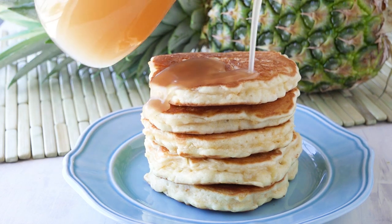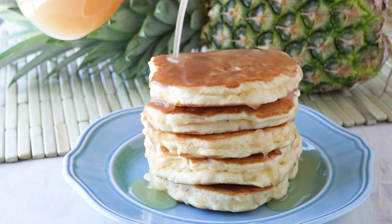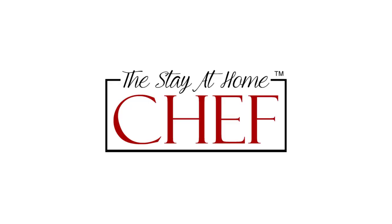Today on The Stay At Home Chef I'm showing you how to make pineapple pancakes with coconut syrup. This is a great way to switch up your pancake routine with something a little more tropical.